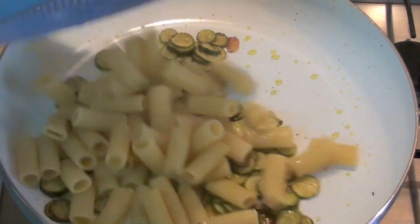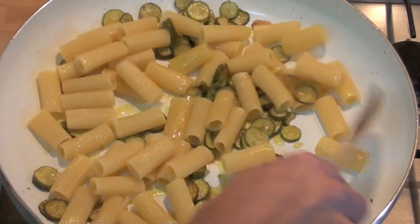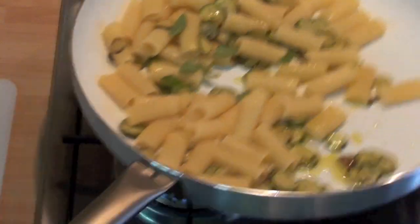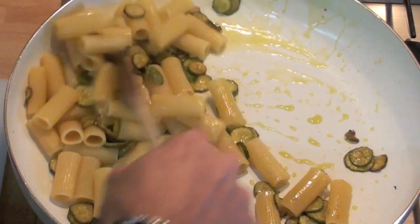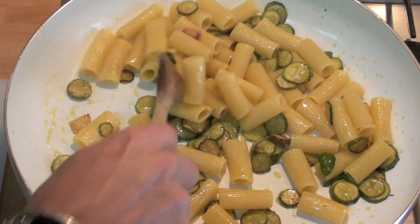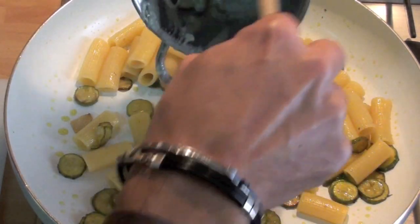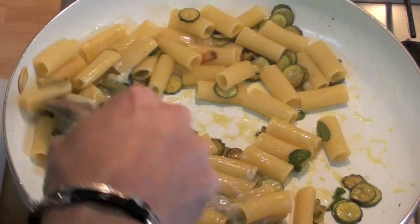Pasta time. Let's mix the pasta. Let's add mint. Let's mix everything good, no fire. Now let's add the melted gorgonzola. Gorgonzola melted — it sticks good.